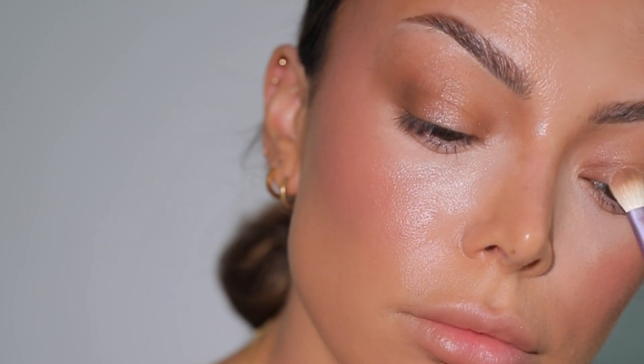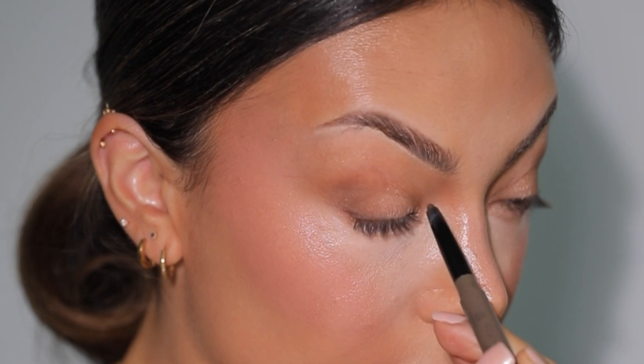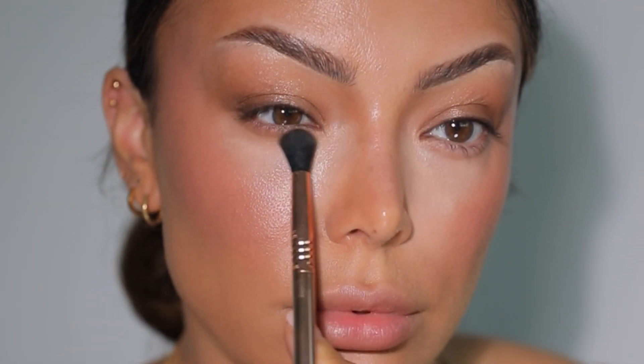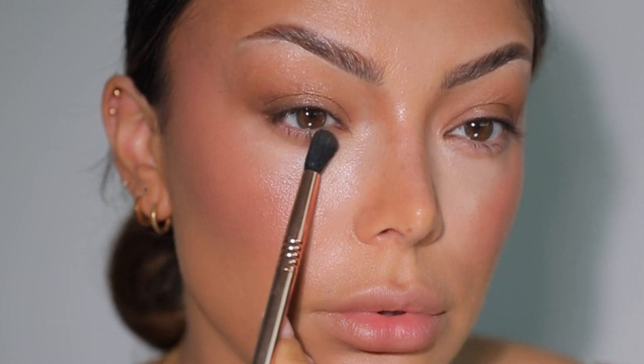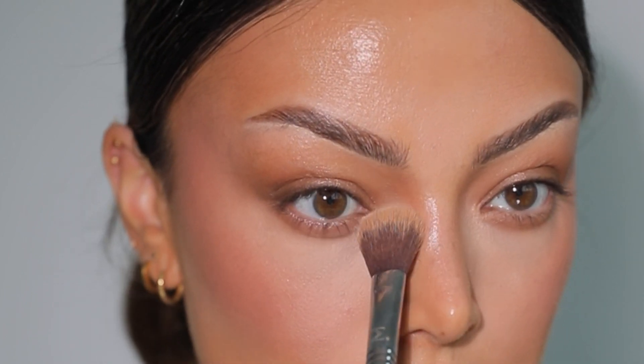I am tight lining — I believe this is a Kiko eyeliner in number three, just a beautiful brown color. And then a diffused under-eye look: if I see someone with a beautiful diffused under-eye area I really tend to stare because I love it so much, it just gives a whole other vibe to the makeup look. I'm blending the rest of the concealer.